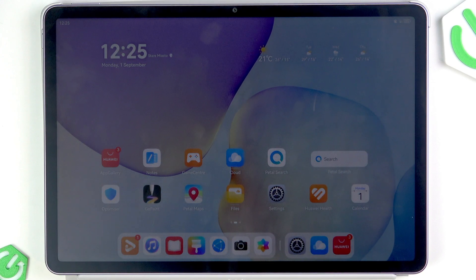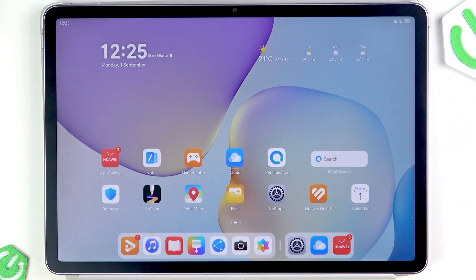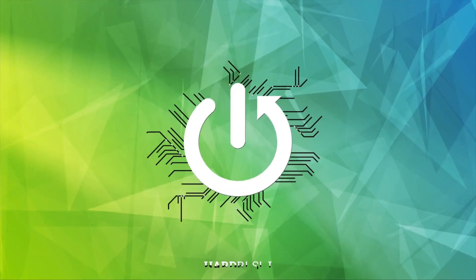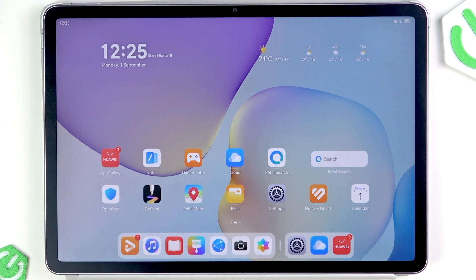Welcome. In front of me is the Huawei MatePad 11.5, and in this video I will show you what to do if your fast charging cable isn't working properly with your tablet. First of all, check your cable and charger for any physical visible damage. If you don't see any, check for compatibility — this tablet is only compatible with Huawei fast charging cables and chargers, so make sure you're using original charging elements.